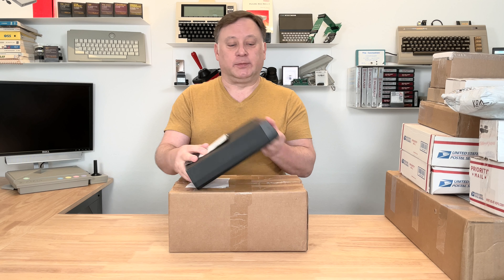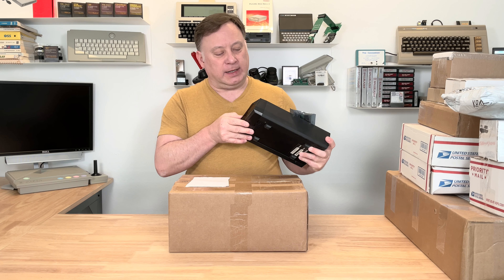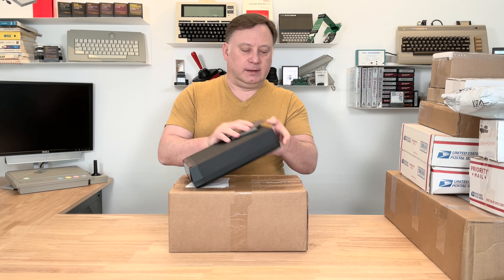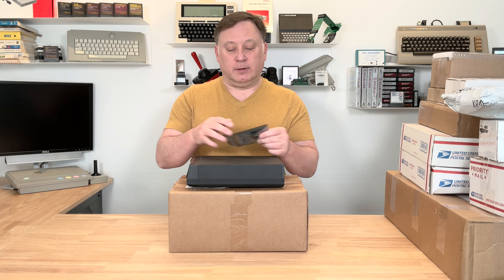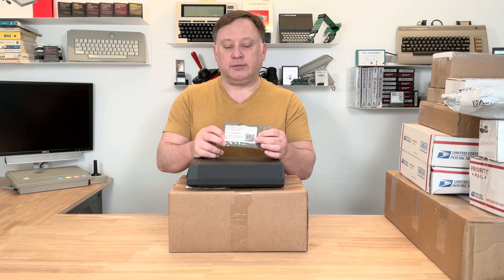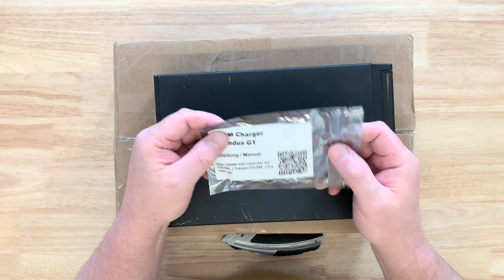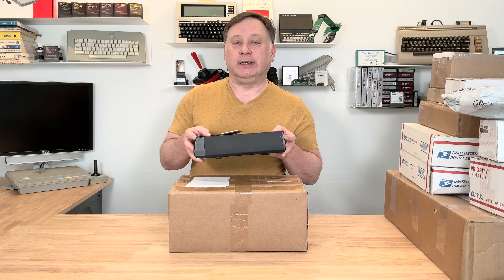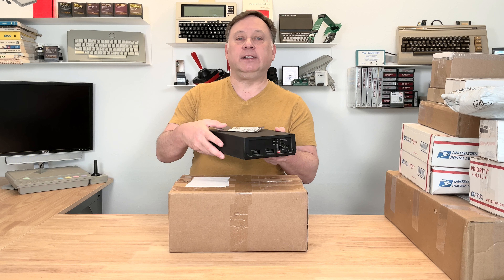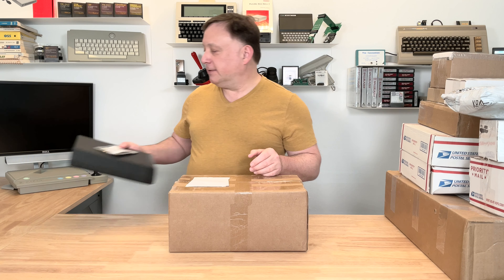I actually already opened this one. This is an Indus GT disk drive — pretty good physical shape. I'm not actually sure if it's running correctly yet. I did not get a power supply with it so I'll have to cobble one together. I also got the SRAM charger for the Indus GT drive from TFHH or Juergen. You put this in the drive, it upgrades the memory in the drive and you can run a CPM operating system on your Atari through your Indus GT disk drive. We'll see how that works out in a future video.